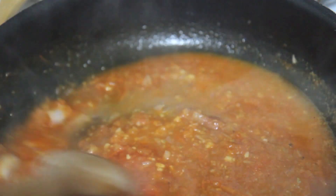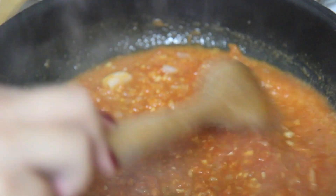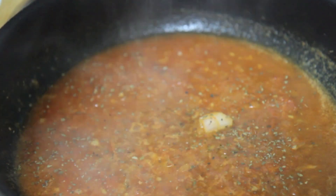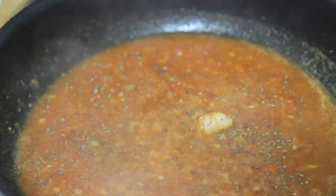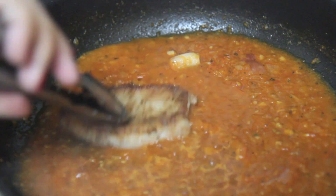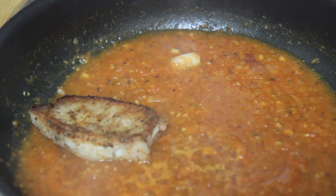You want to season this — I use some sazón, that's optional — along with salt, pepper, a little bit of cumin, and garlic powder. Give everything a stir. If there are any big chunks of onion you may remove them.